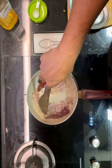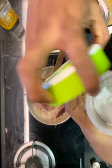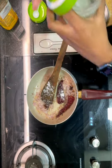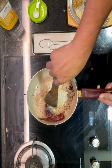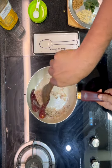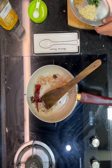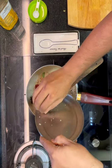Right after you add the hing, add the aromatics quickly because hing burns very fast. Add the chopped onions, stir nicely so none of the spices are burning, and add a generous amount of salt. Once the onions are translucent and cooked about halfway through, add the remaining aromatics: chopped ginger, curry leaves, and chopped garlic.